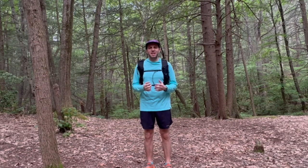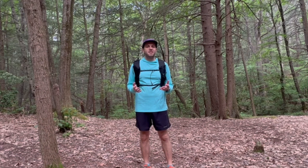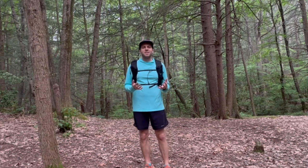Hey everyone, Knowledge here with Reach Your Summit. Thanks for joining me. I'm really excited to share this video with all of you. These are two packs that I've heard a lot of great things about and had several hikers and friends of mine recommend this company, so I'm excited to see how they hold up.